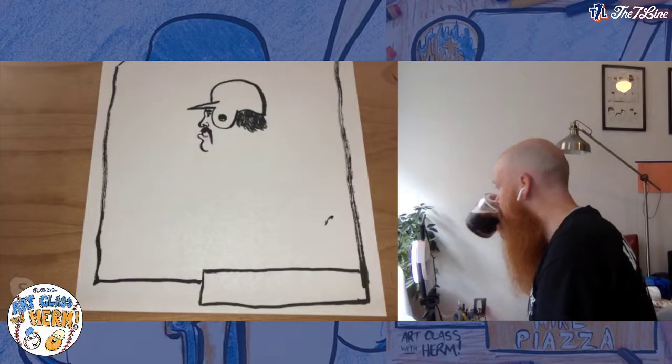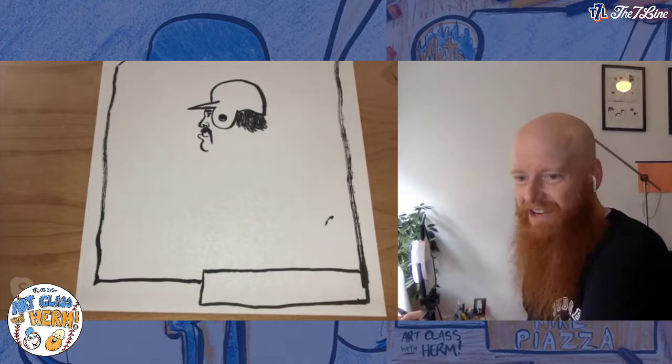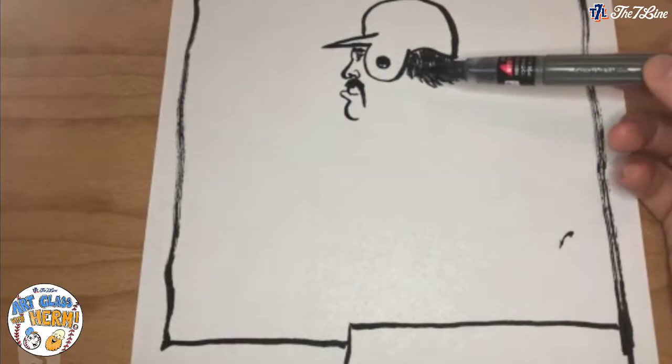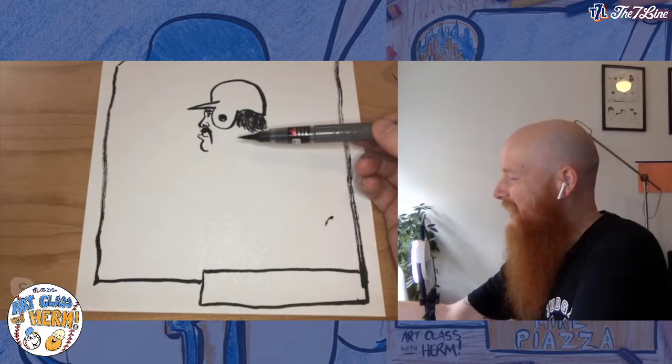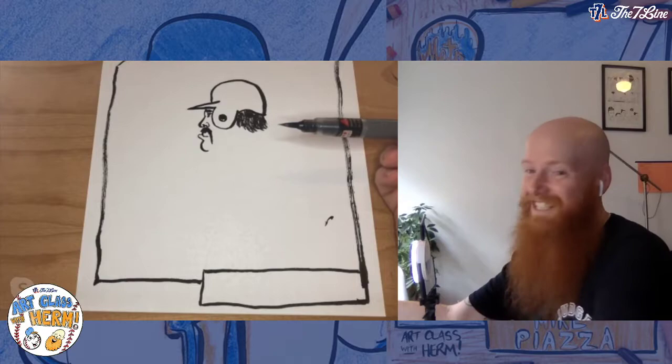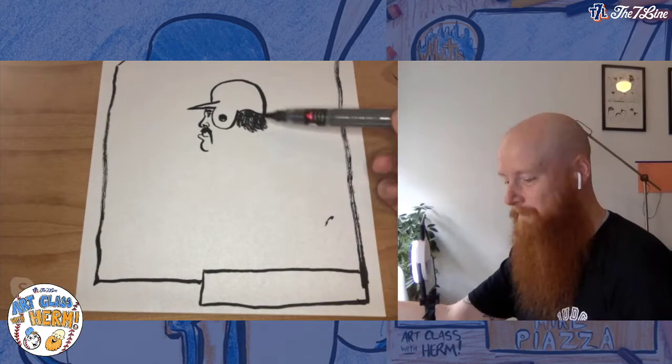Needed some delicious cold brew Sail Away Coffee, infused with nitrogen, everybody! All right, so there we go. Now we have our Mike Piazza head. You know what this kind of looks like? I don't know if you guys have ever seen Rookie of the Year — there's like that brooding character that kind of looks like his face right now. So check that movie out later.